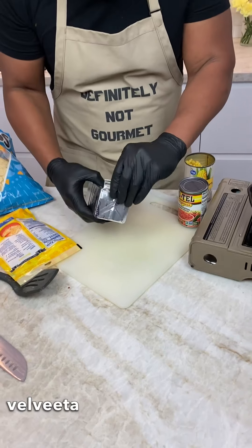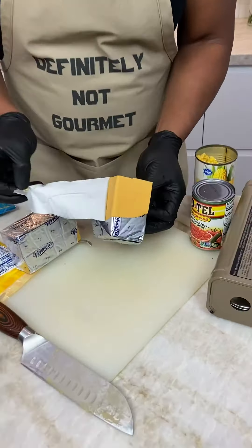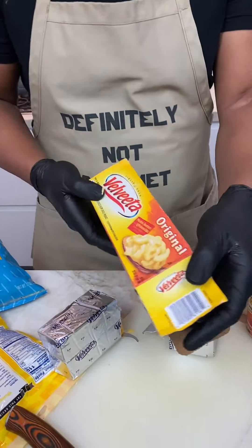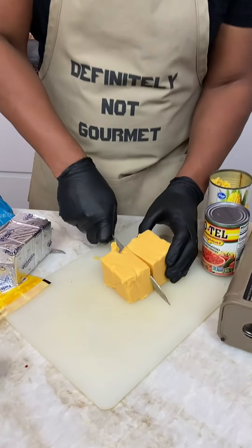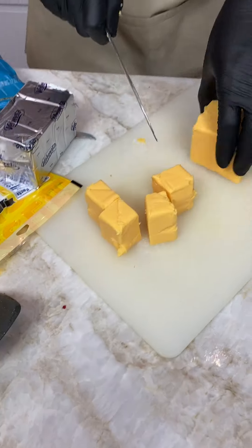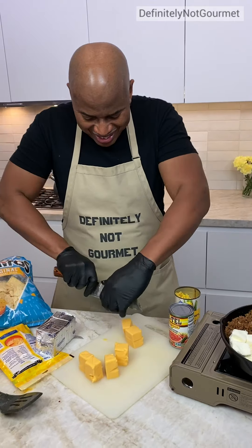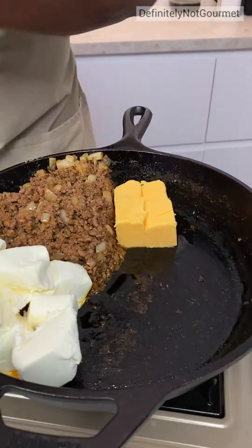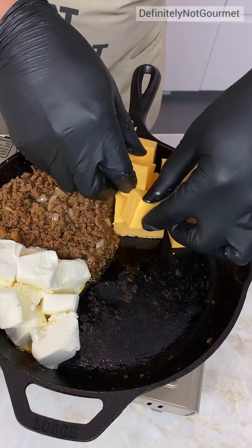Now we grab our Velveeta. We got a giant block — just cut through the block like so. Some of you are wondering what is Velveeta. Velveeta is a cheese pasteurized recipe cheese product. I don't know what that means, but it sounds healthy to me. Made from cows — cow spelled with a K. This guy will use real cows. What part of the cow though? Well, you know the other part. This quarter is Velveeta cheese. Lord of mercy, this is cheesy.